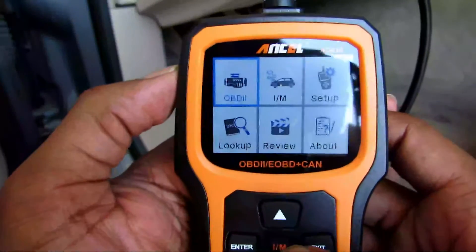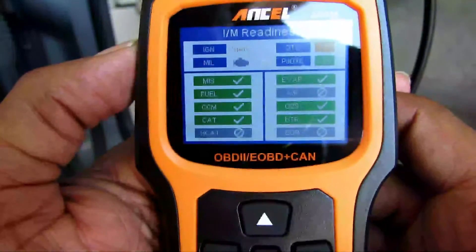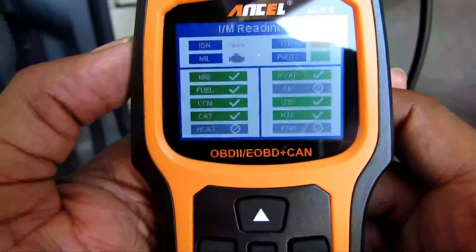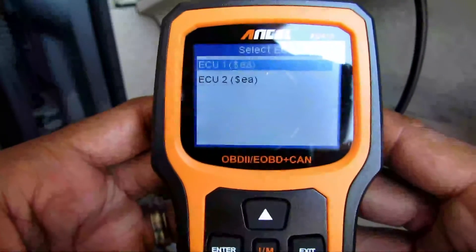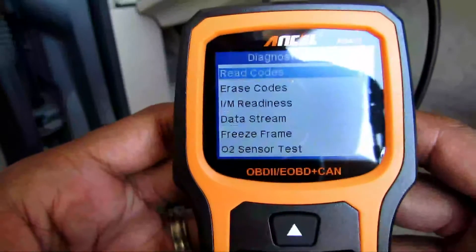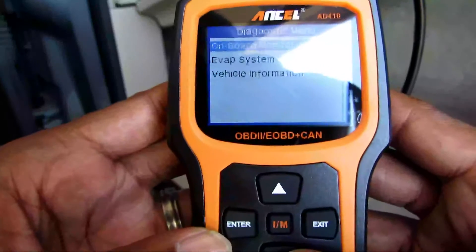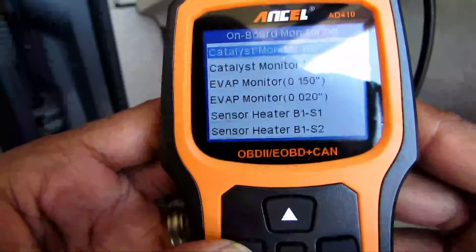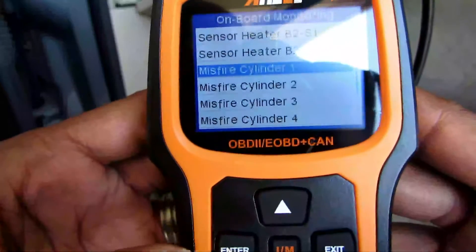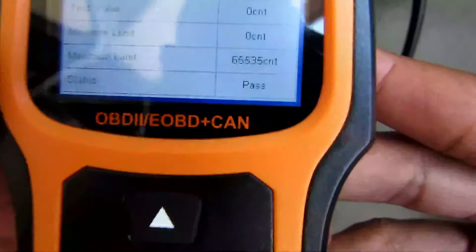Now let's start the car and see if I have any codes. The car is running and I hit IM — all the little checkmarks are the things it checked, and the little circles are the things it doesn't check for whatever reason. Going into the main OBD check menu, you can see options like read codes, pending codes, erase codes, IM readiness, data stream, freeze frame, O2 sensor test, on-board monitoring, EVAP system test, and vehicle information — a lot of stuff to check. Let's check for a misfire in cylinder one — right here it gives you the status and it says pass.